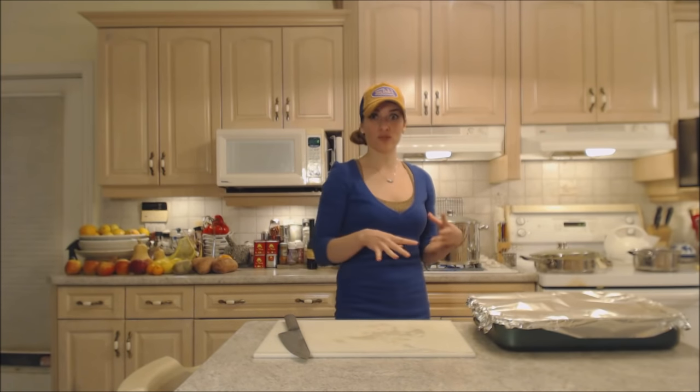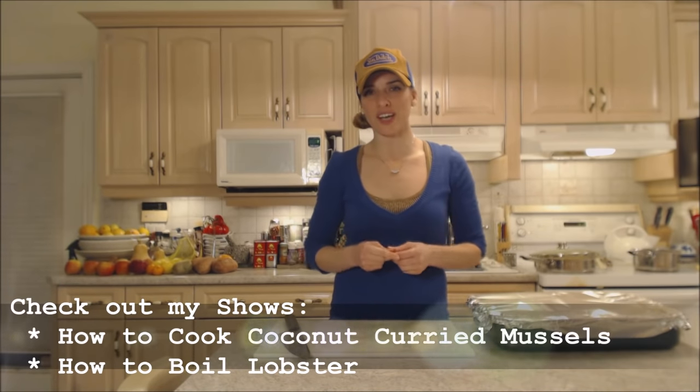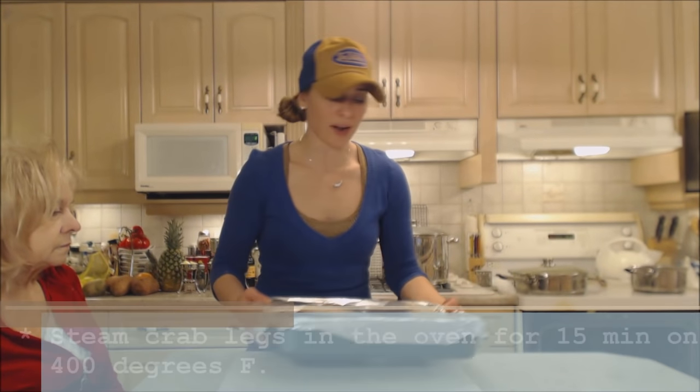Really simple ingredients and it's going to be really tasty. I'm going to serve this with melted butter and I have a lovely rice dish I'm serving alongside all the seafood we're having tonight. We're also having some curried mussels — make sure you check out that recipe — and boiled lobster, of course.